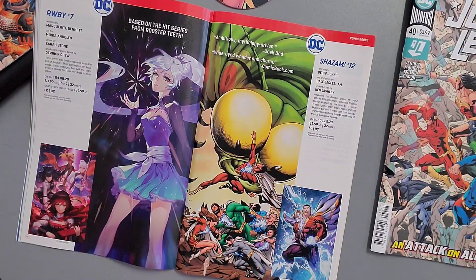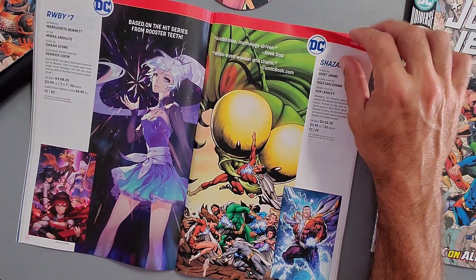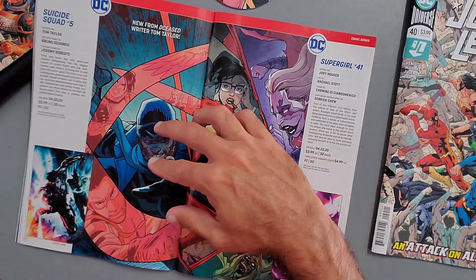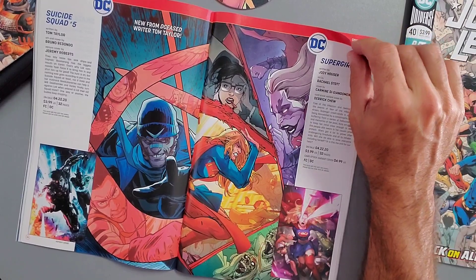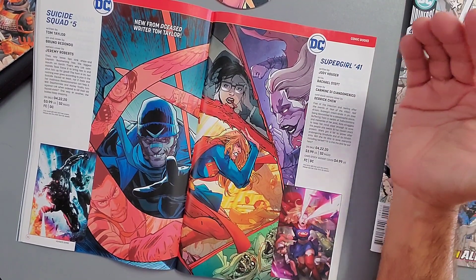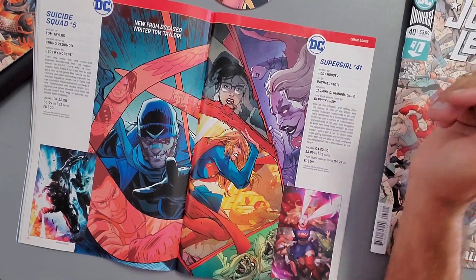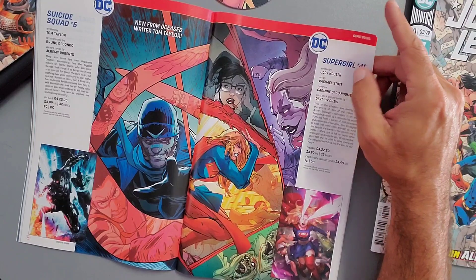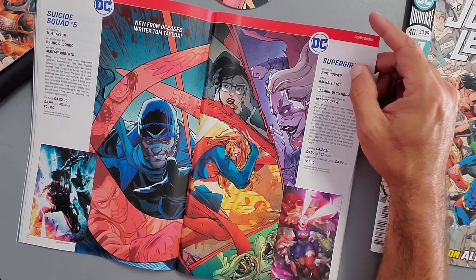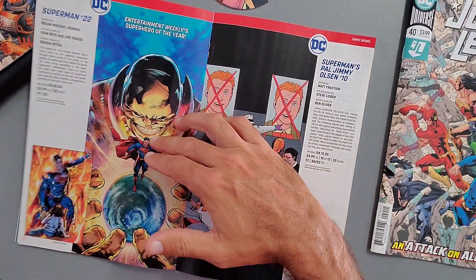The same delay issue happened with Doomsday Clock — I'm waiting for collected editions to finish reading those. Suicide Squad Issue 5, written by Tom Taylor — really great story in the first two issues, giving Tom Taylor time to dive deep into these characters. Released April 22nd. Supergirl Issue 41, continuing with writer Jody Hauser, also released April 22nd.